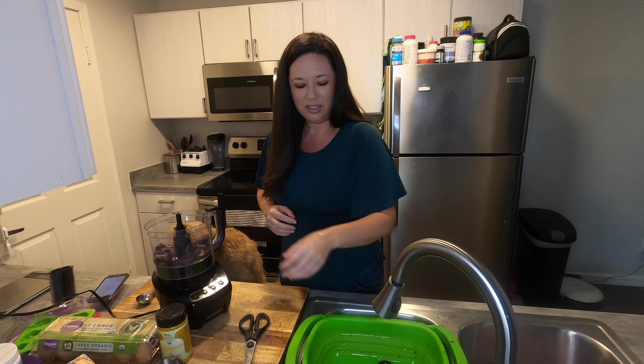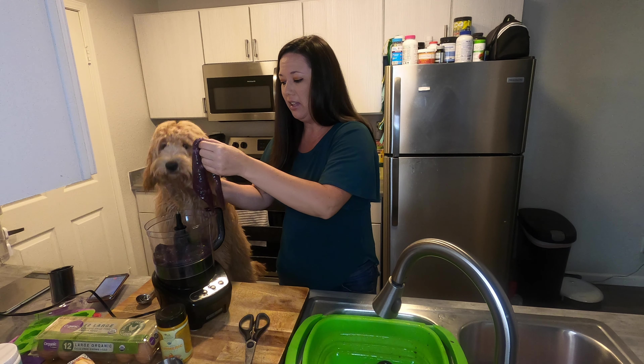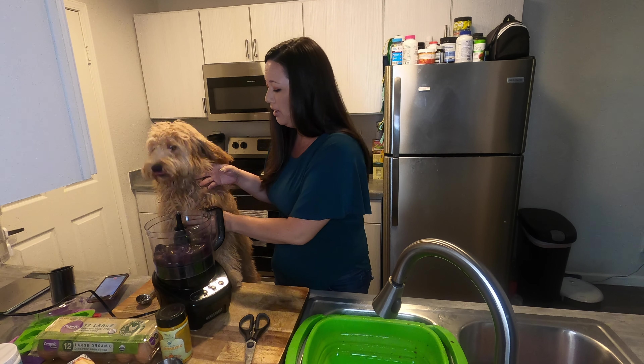Is there anybody out there that still eats liver and onions? Mom, I think you did when you were a kid, right? Let me know in the comments if you like liver and onions — because look at this girl, she is freaking loving this!